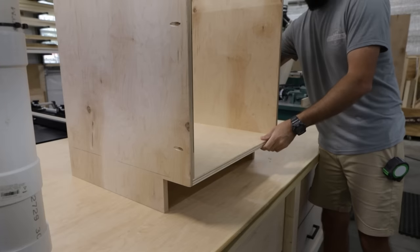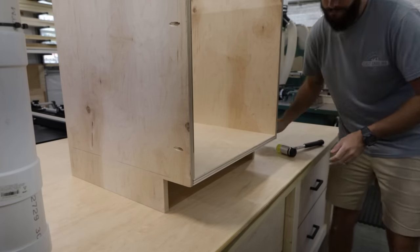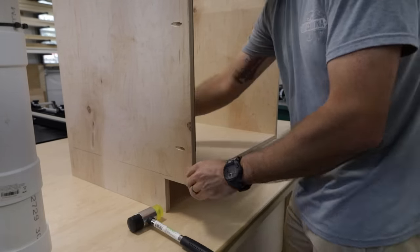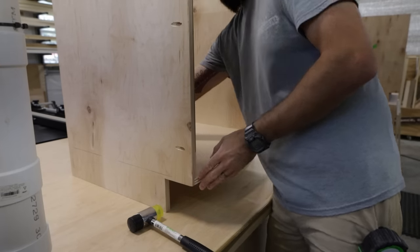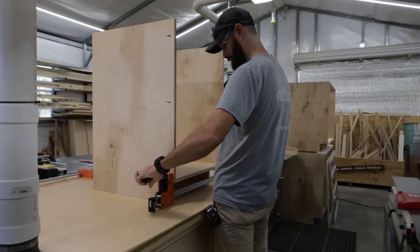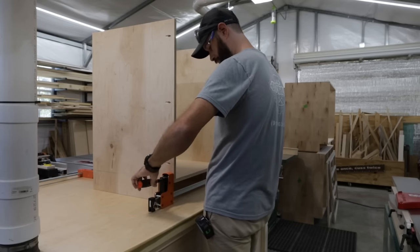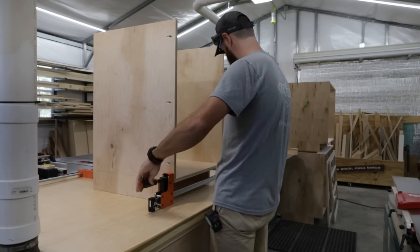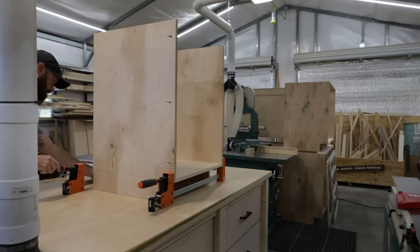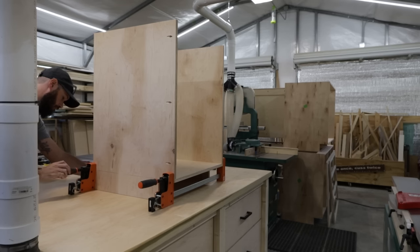Now we're going to stand it up, set it inside of the groove, and as you can see the cabinet is starting to take a little bit of shape. With a little bit of wiggle and some tap-tap-taparoo we want to beat it into place, get it all lined up nice and good. Now that we have the bottom panel in our dados, take a clamp and put it on the front, then put a clamp on the back as well. Once you get all your clamps where they need to be and everything is nice and tight, we can move on.